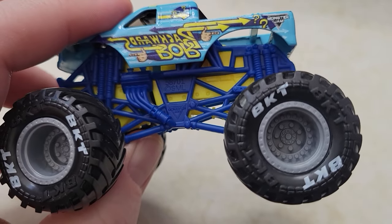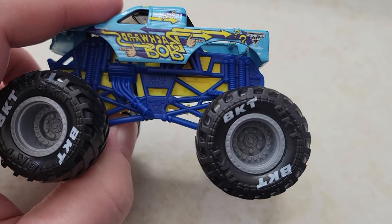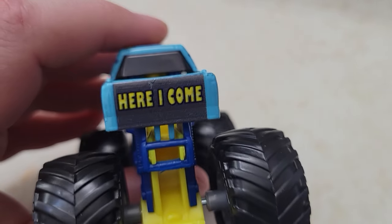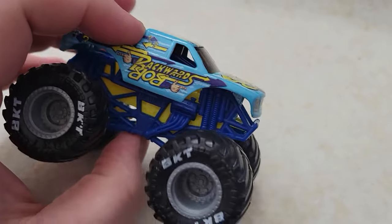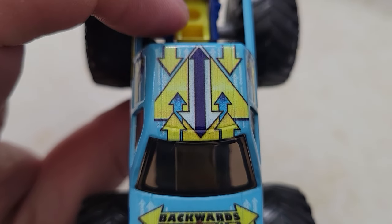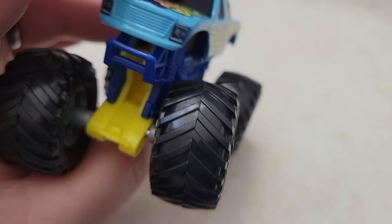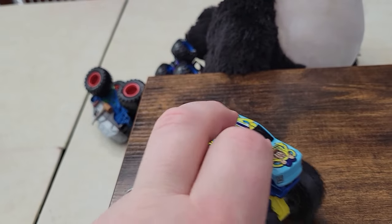The blue and yellow on the chassis and roll cage matches up perfectly with the Backwards Bob logo on the side of the truck, but the tires are not my favorite match-up. I do like the white BKT printing on the tires. And I love the whole concept of Backwards Bob — he's just so silly, a funny funny Bob. There on the front — or is it the back? — he's looking at you like 'which way am I going?' You just never know with Bob.